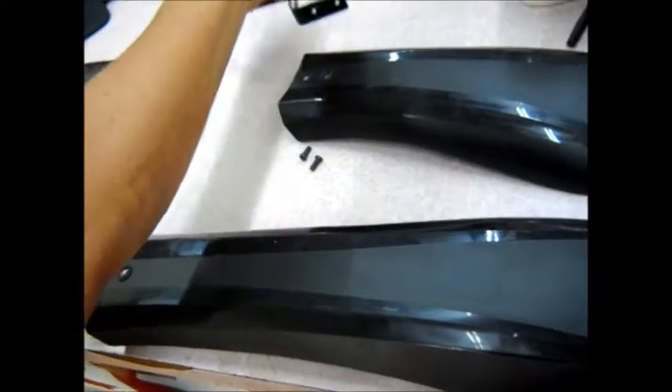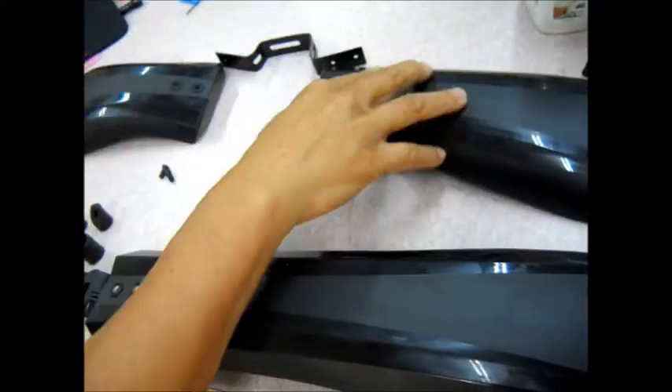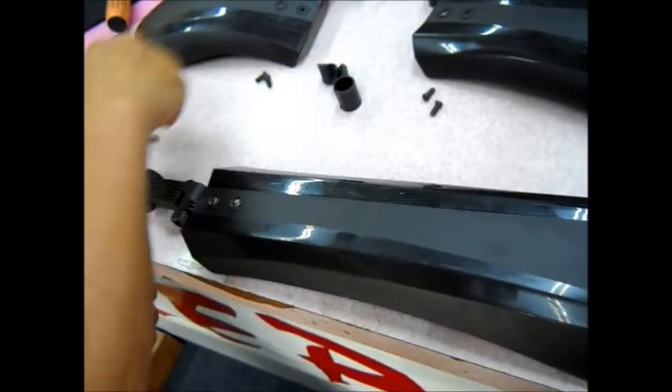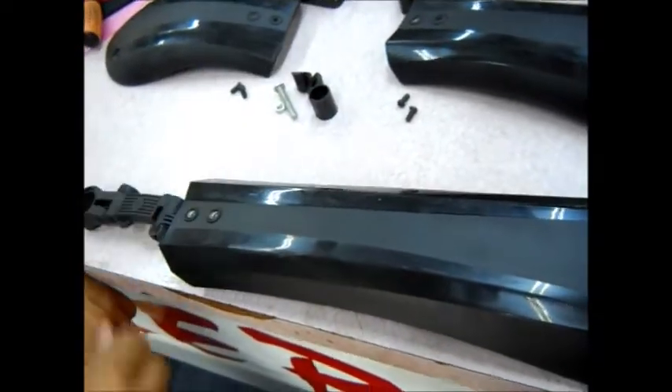You'll have the front piece which consists of the mount, two pieces, two screws, and these. Then the rear one is just by itself.